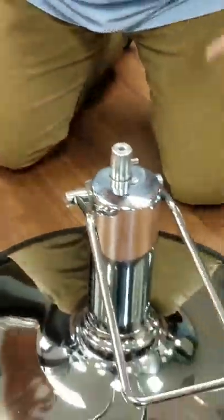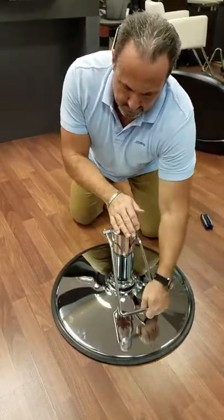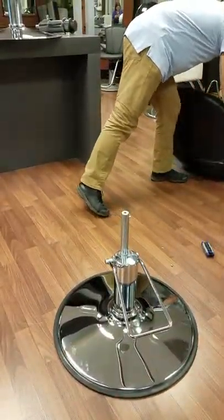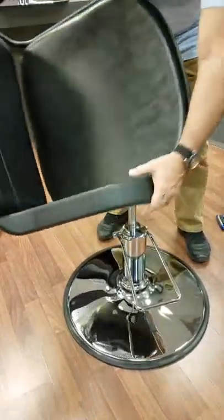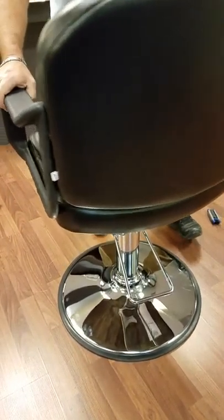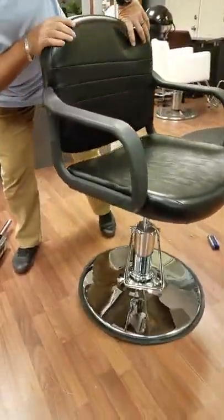Now you're going to put your chair back on — put your top back on. Just note the orientation of the pin, and that's where the notch in the seat casting will go. It'll make it easier if you pump it up a little bit. Here's our notch — turn the chair around, make sure the notch is engaged properly, and then you're good to go.